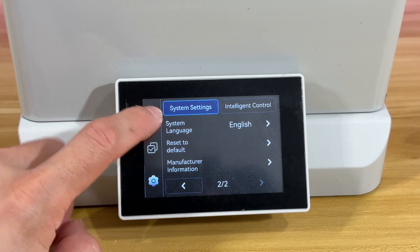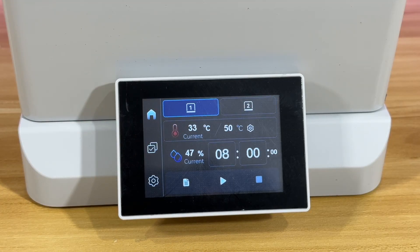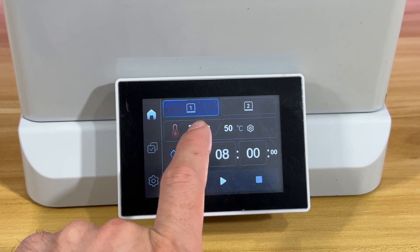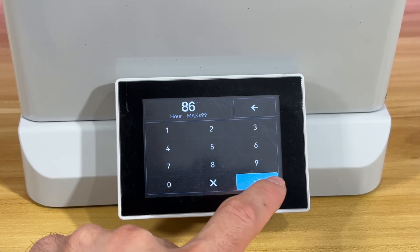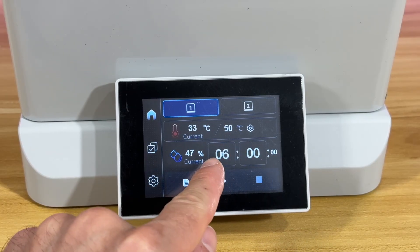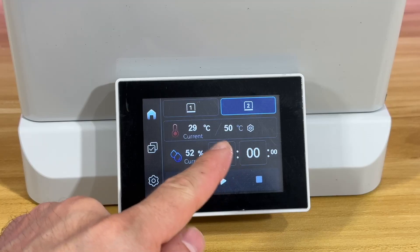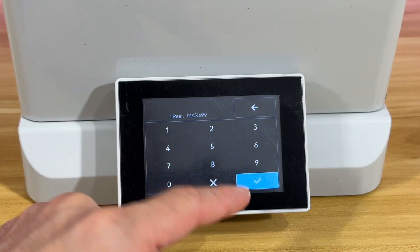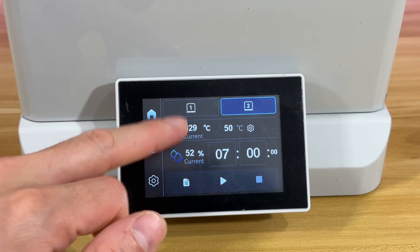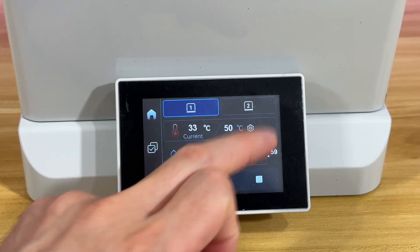Let's go back to the normal operation. Right here you can select Module One and Module Two, which are two different boxes, and you can dry them at different settings. For example, the current temperature is 33°C, target temperature is 50°C, and it's going to do it for eight hours. You can set it to six hours at 50°C — click the play button and it starts. The current humidity is 48% and the second box is at 52-53% humidity.